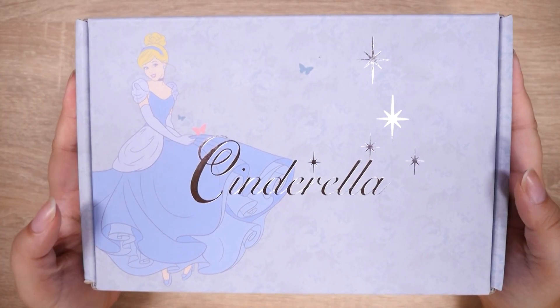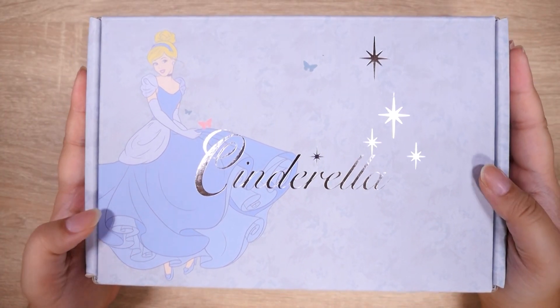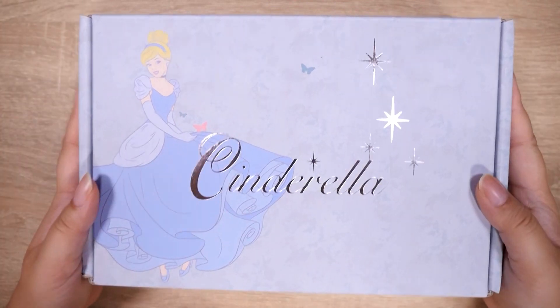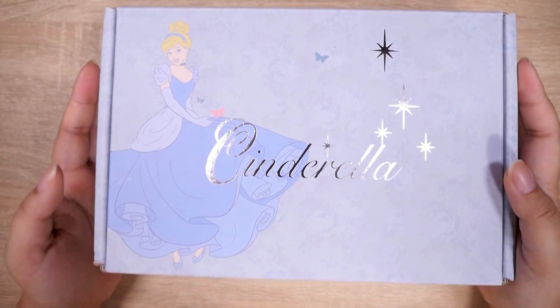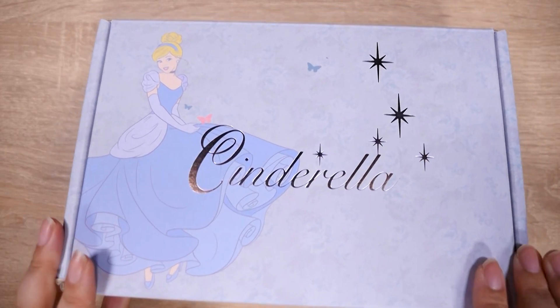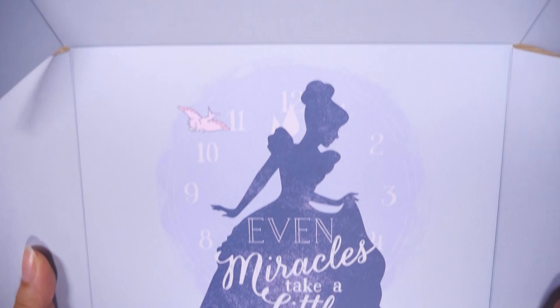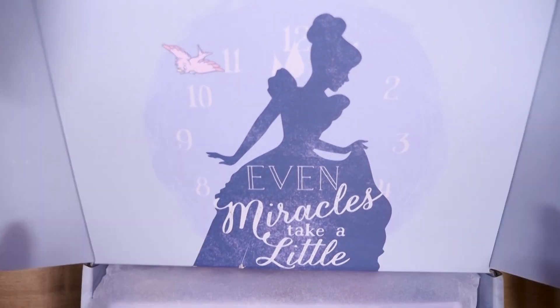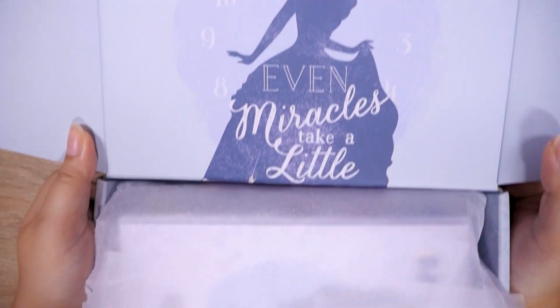Hey guys, it's Abby, and I am here with the new Sophie and Toffee Cinderella box. This is their officially licensed Disney box, so it's very legit and approved by Disney. I'm really excited to check this out. This is their second Disney box — the first one was Villains, and the second one is Cinderella. Look how pretty this box is.